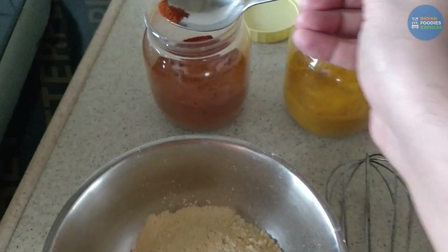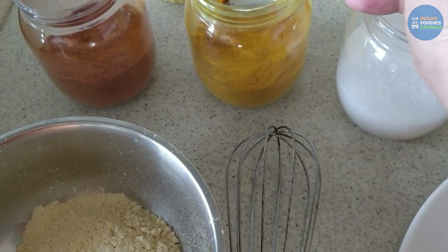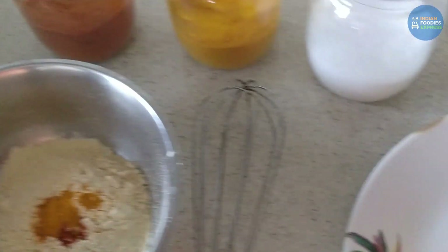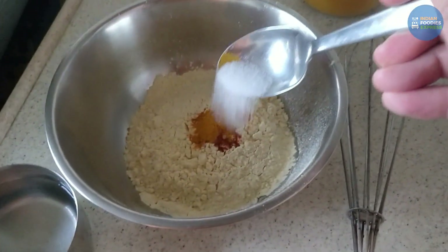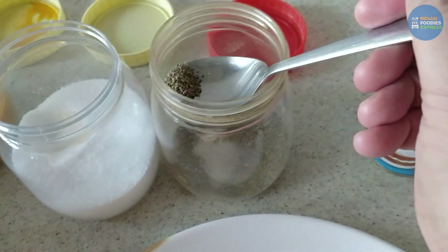Let's start with our batter. First, add lal mirch, then haldi, then namak, then ajwain.